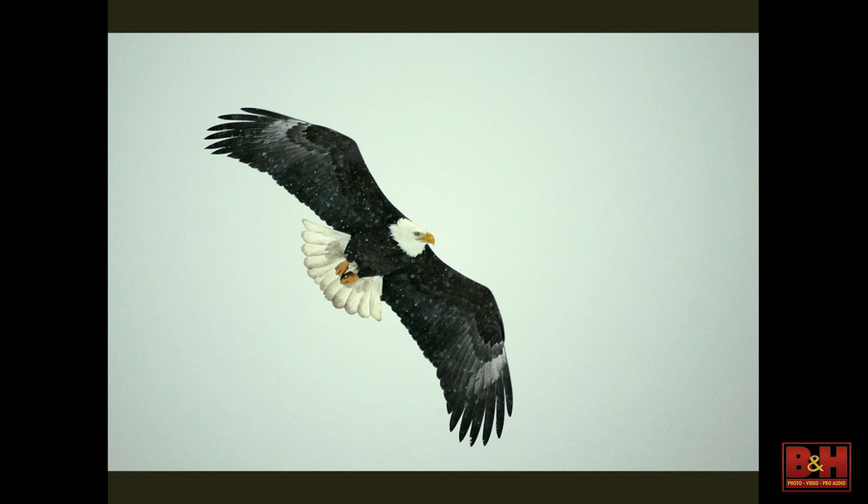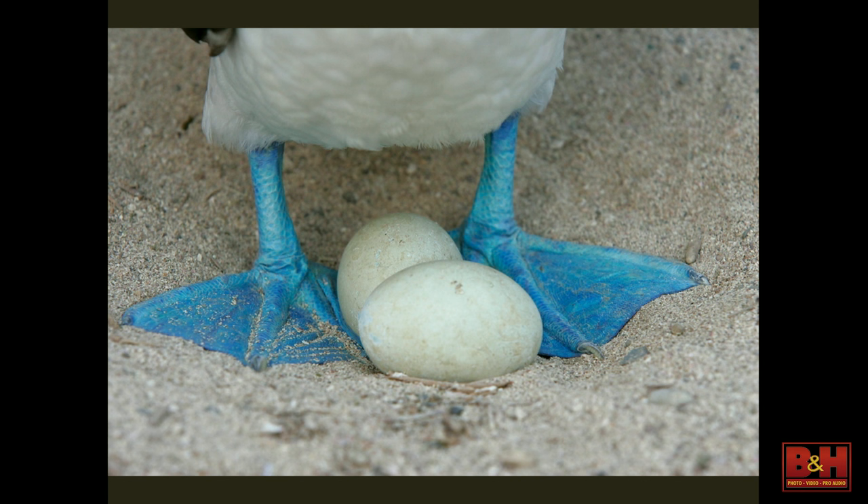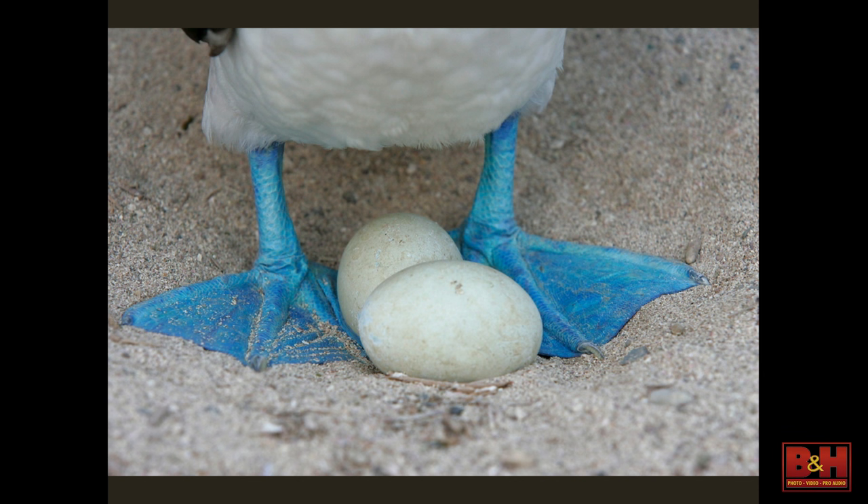The 70-200 F2.8 original IS lens was a great lens. I first got it when we went to Homer for eagles. Used it a lot in Galapagos — this was in the dusk with the sun well down, and there is a newborn Galapagos sea lion pup. This baby was so young it was trying to suckle from the mother's ear. Image made at F2.8. Also from my first Galapagos trip, the classic blue-footed booby shot with two eggs in a little sand nest.